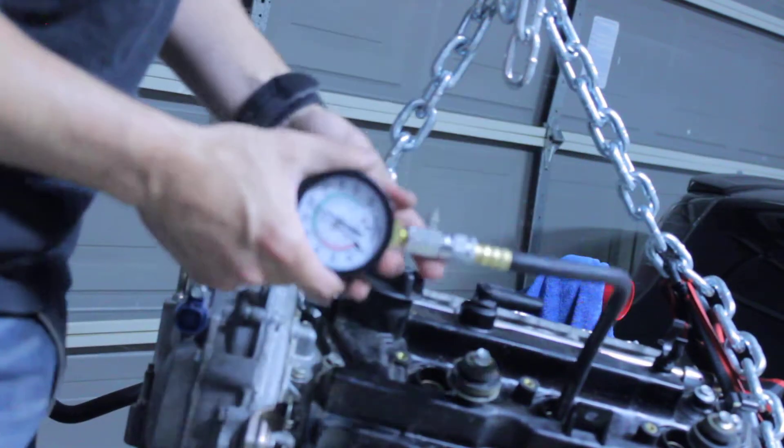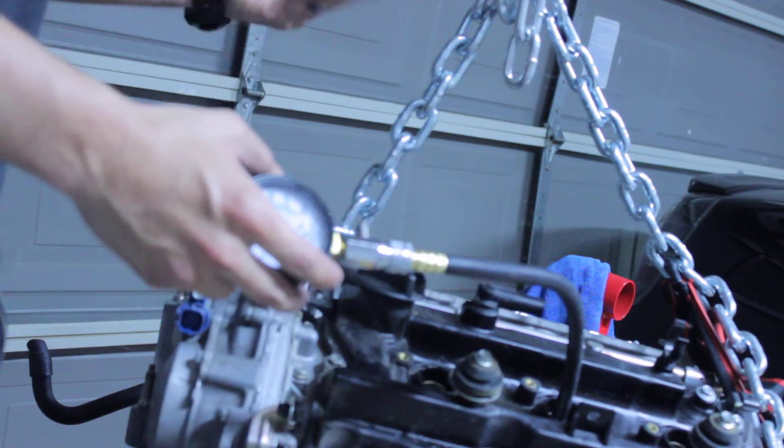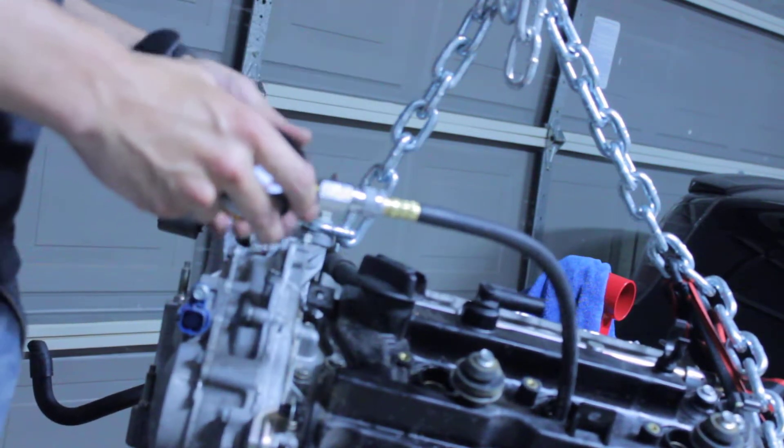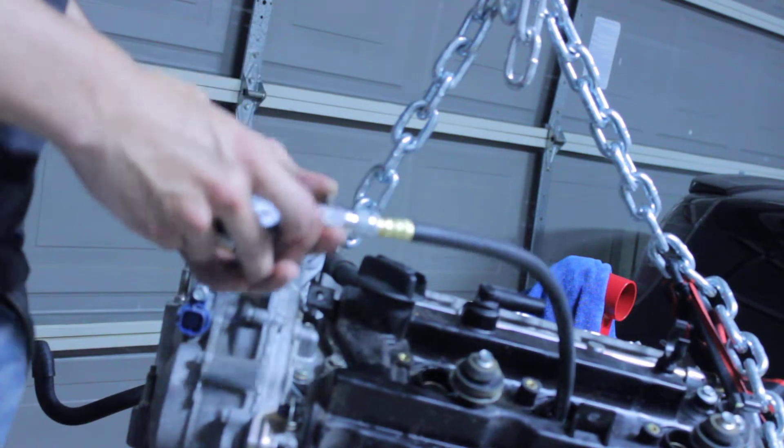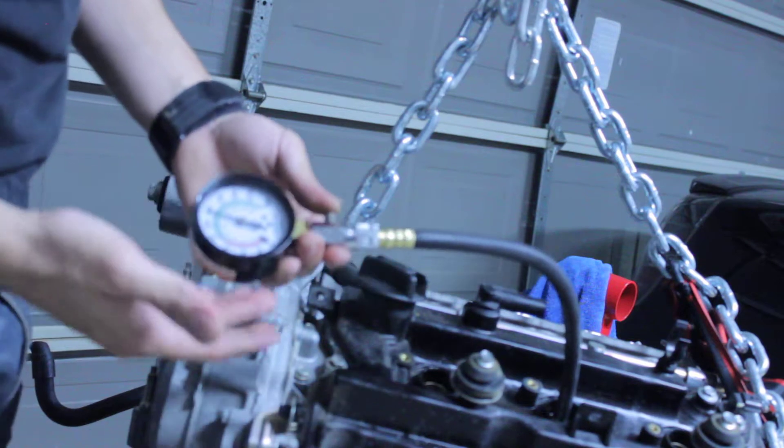We got above 180 PSI on this one. If I got 180 here but got about 150-something there, that's already a 20-plus PSI difference. Numbers don't lie — I'm showing it to you right now.